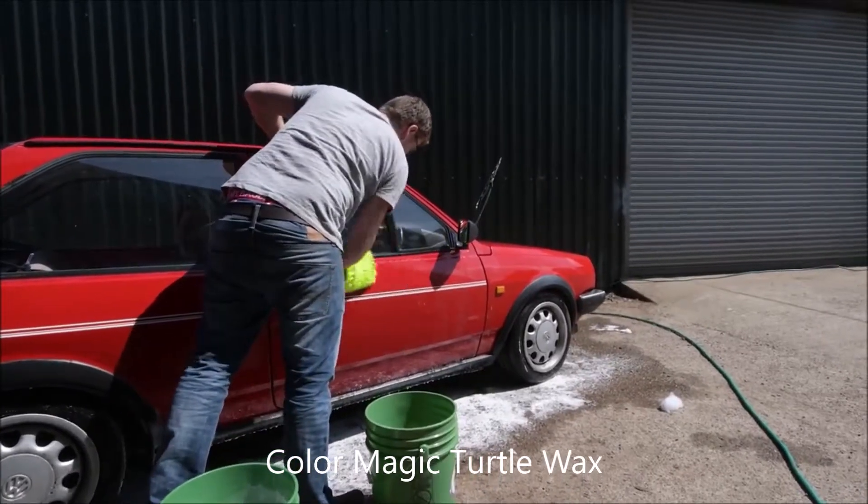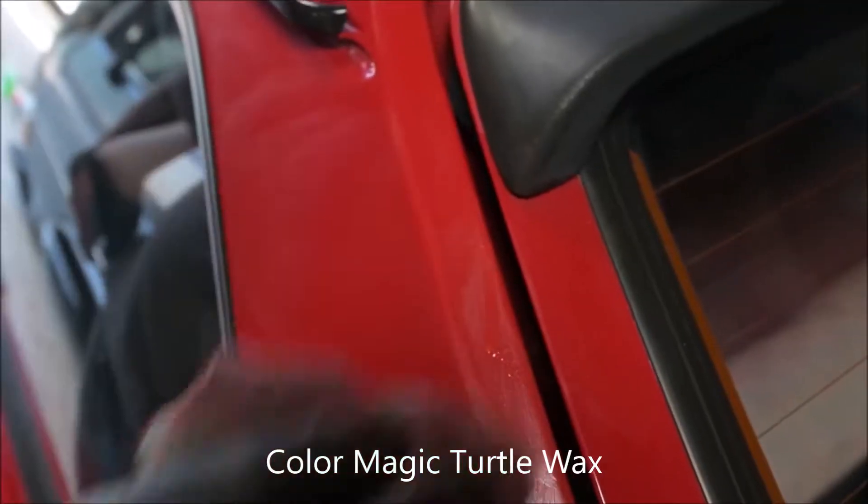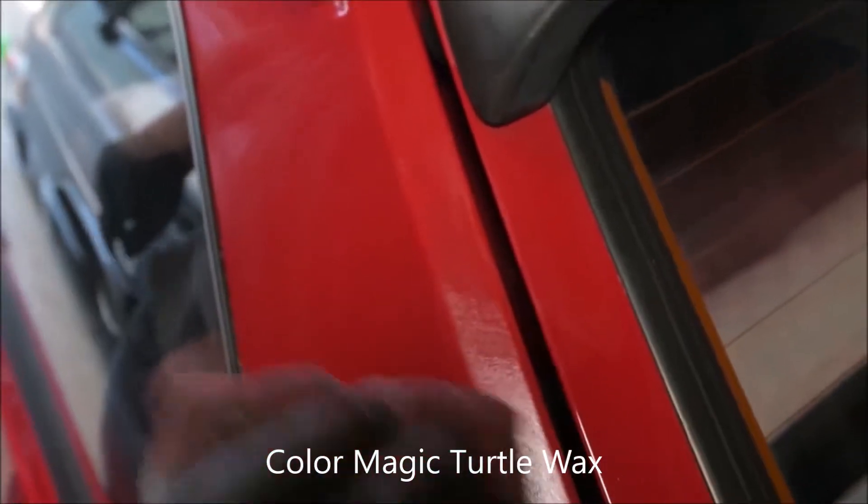Step one: wash and dry the vehicle. Shake the bottle well and be sure to test the product on a small area to check the colour match.